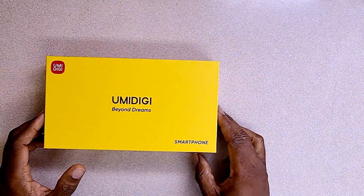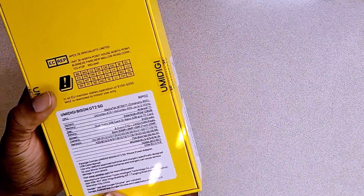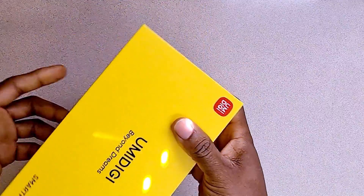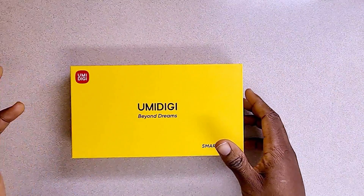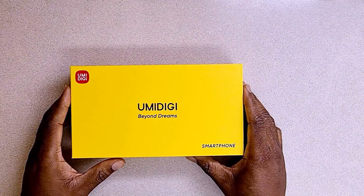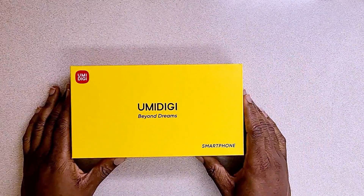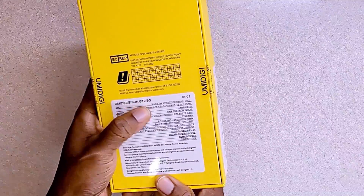Hello guys and welcome to the channel. In this video we'll be reviewing the UMIDIGI smartphone — the UMIDIGI Bison GT2 5G. I must warn you before you keep watching: I have some construction going on in my basement so there's some sound in the background. I'm really sorry if it distracts you. Also I bit my lower lip yesterday so I've been talking weird — I apologize. But this is the review of the UMIDIGI Bison GT2 5G.